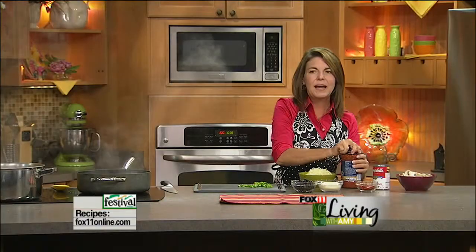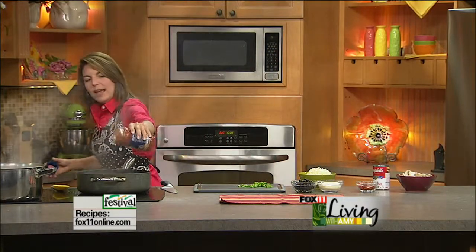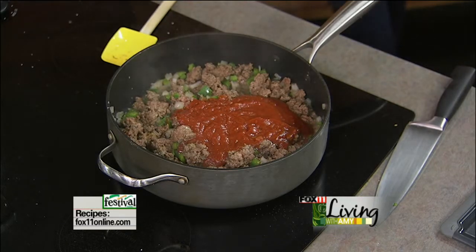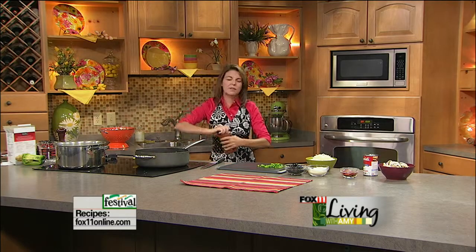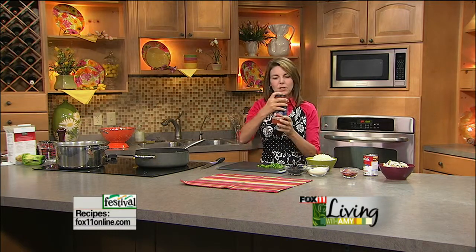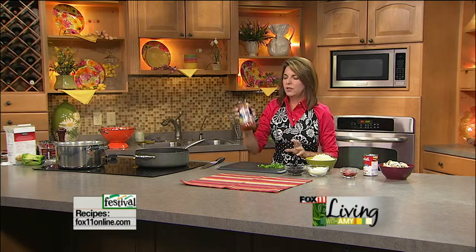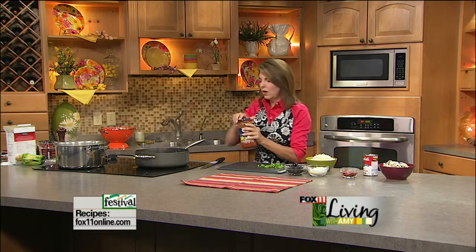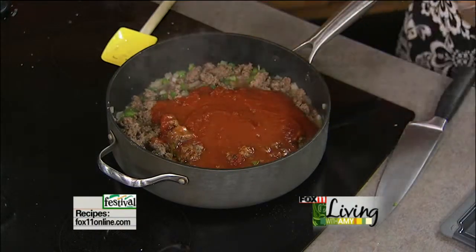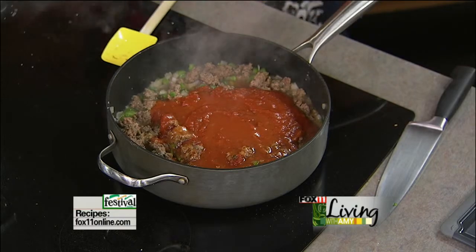At this point I'm going to add one jar of marinara sauce, spaghetti sauce, tomato sauce - whatever is on sale. The recipe calls for about a cup and a half of water. What I do instead of getting a measuring cup out is just eyeball it, put some water into my spaghetti sauce jar, shake it up, and that way you're going to get every last bit of sauce out of that jar.